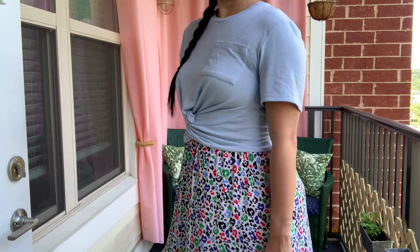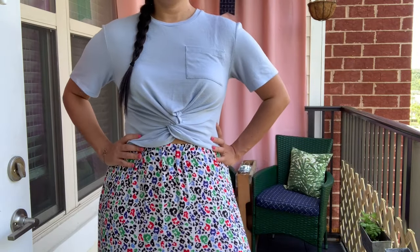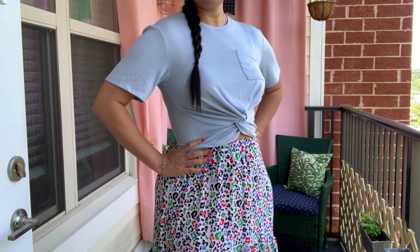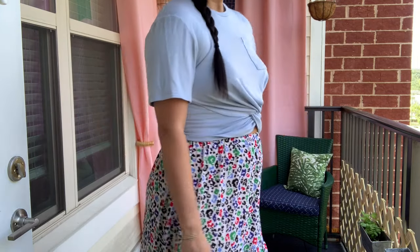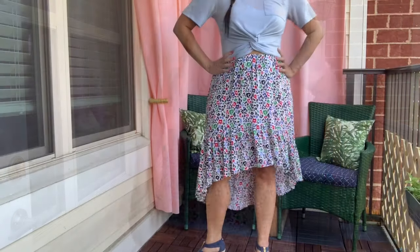The only thing I would change about this particular skirt pattern is I would give it some beefier elastic at the waist. This one calls for just 3/8-inch wide elastic and it's just not super substantial. If I could do it again, I would increase the waist seam to at least one inch.